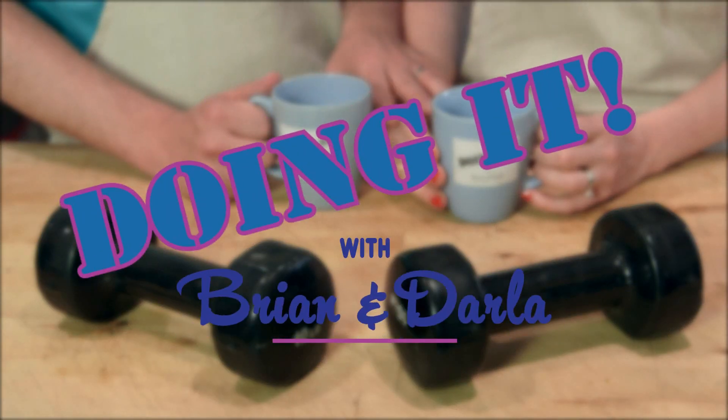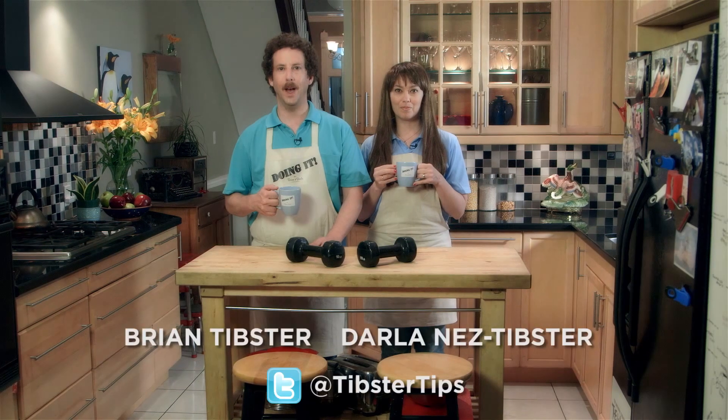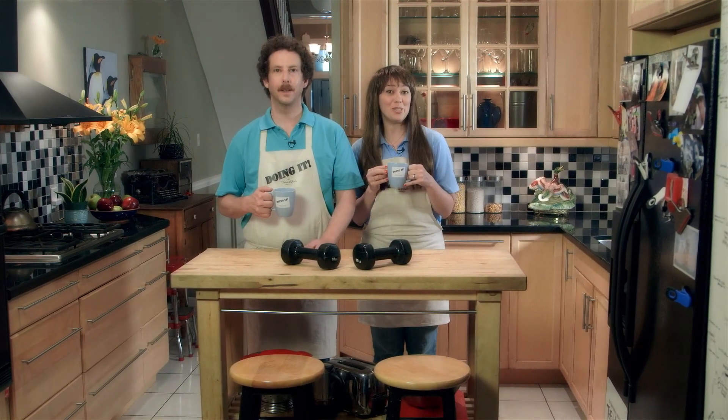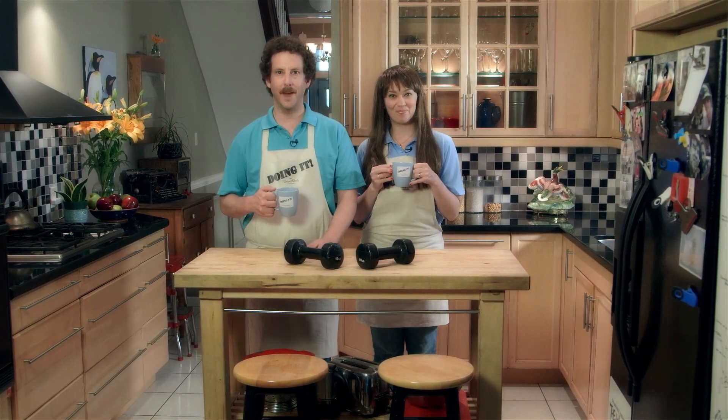Doing it with Brian and Darla. Hello, I'm Brian Tibster and I'm Darla Nez Tibster of the Nez Juice Dynasty. Welcome to our life hack show. Whether you're watching us do it or you're doing it along with us, life is just better when you're doing it with Brian and Darla.